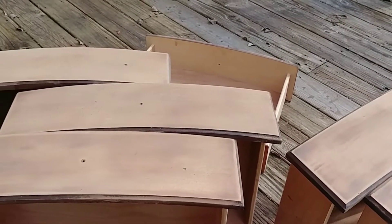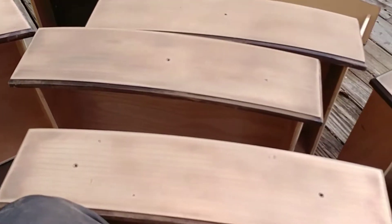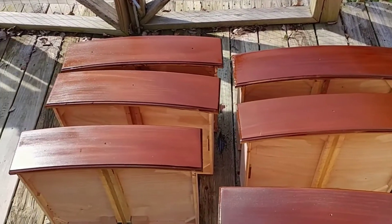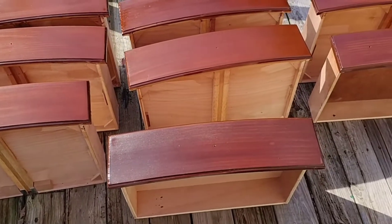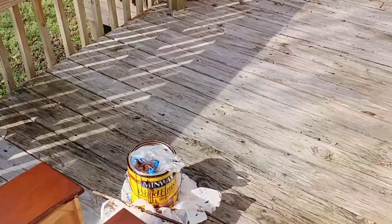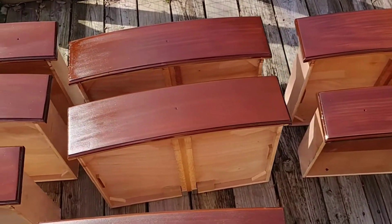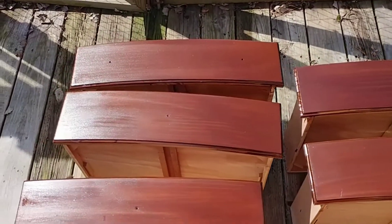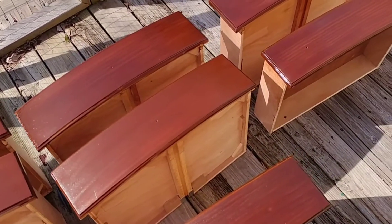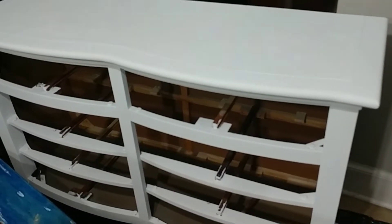Here we are on day two where I have sanded all of the drawers. I'm sorry I got a late start on filming this day so I didn't get footage of that, but it went really quickly. In this next clip you see the finished drawers — after I finished sanding I went right on into staining and it went on really pretty. The stain I'm using is Chestnut by Minwax and it's a really beautiful color. I think it will really make that white pop, so after two coats of stain I'll be ready to paint the body of the dresser.